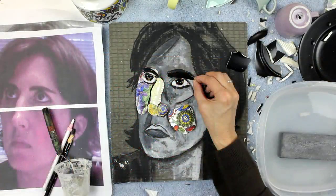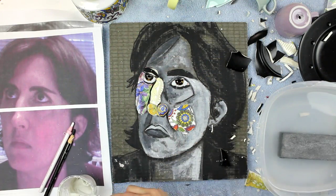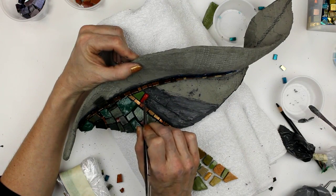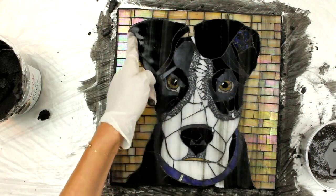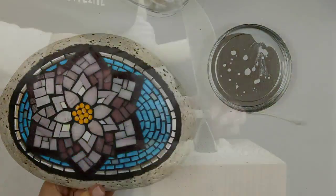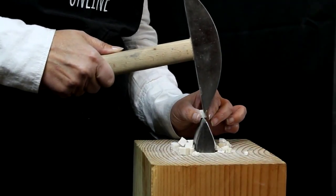Each section also includes a comment section where students can ask questions of the instructors or leave positive feedback that other fellow mosaic art students may learn from. If you are new to mosaic art and want to learn to create basic projects, learn the proper materials for interior and exterior mosaics, or learn new and more advanced skills, we have a course for you.